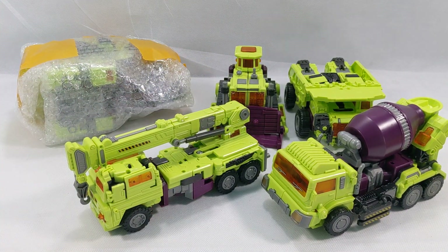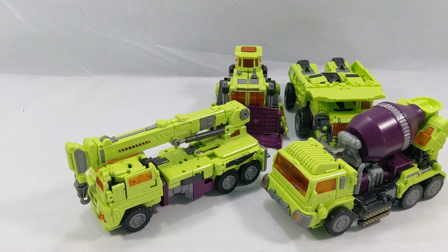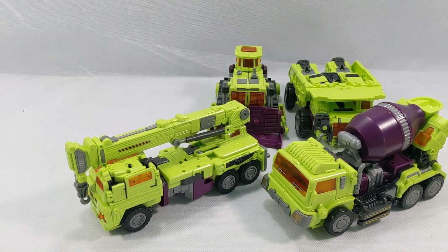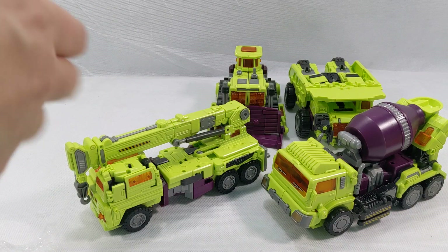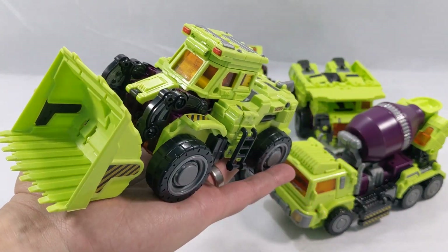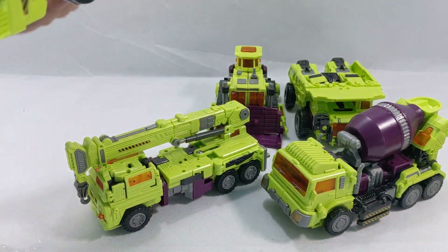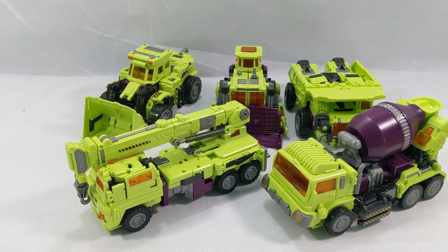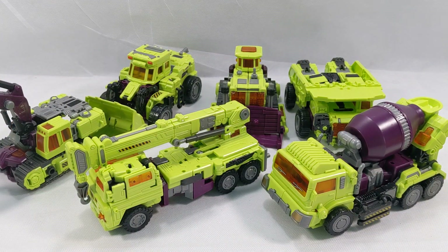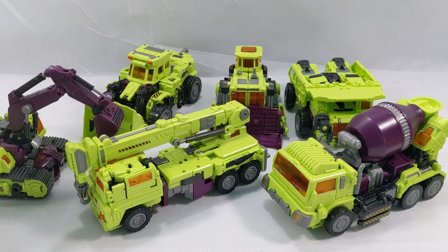Alright and then we've got the last two. We should be looking at Scavenger and Scrapper if I'm not mistaken. First up we have Scrapper — wow, so cool! Look at that, these things are massive. I cannot wait to see this thing in full Devastator mode. And there we go, done — Scavenger, that's the last one. Look at this!